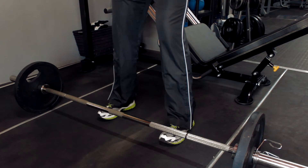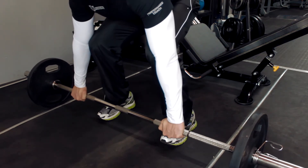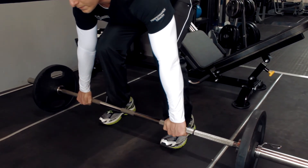Barbell bent over rows. Bending your knees over the bar below your body, keeping your spine neutral. Keep your feet shoulder-width apart and your gaze dead straight ahead. Grab the bar in an overhand grip with your arms outside your knees. Keep your back flat, your heels pressed down on the floor and your head forward.